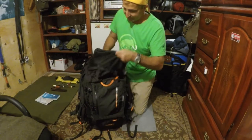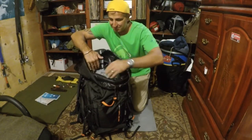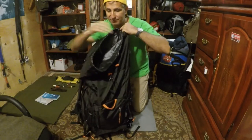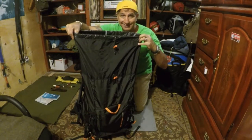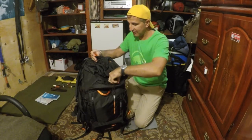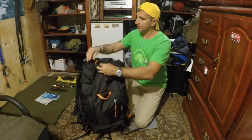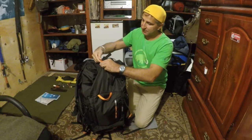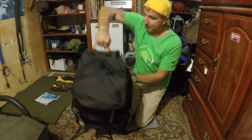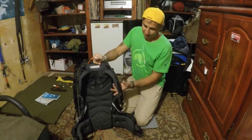As you can see, there's a lot of space in the main compartment. I'm putting my food right in here and there's room for even more. There's a strap that closes it all in, and then the top portion goes right over to close it up.